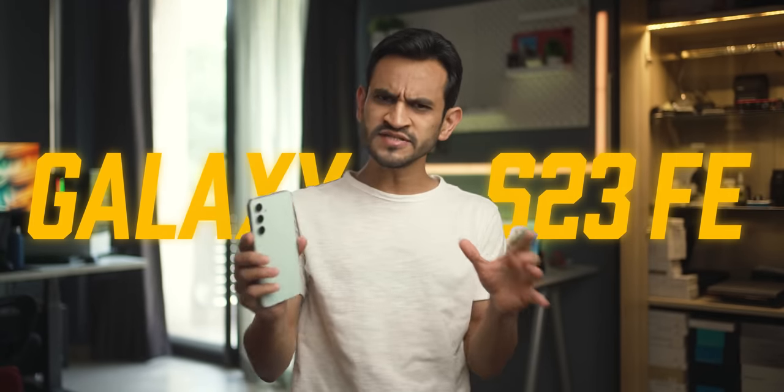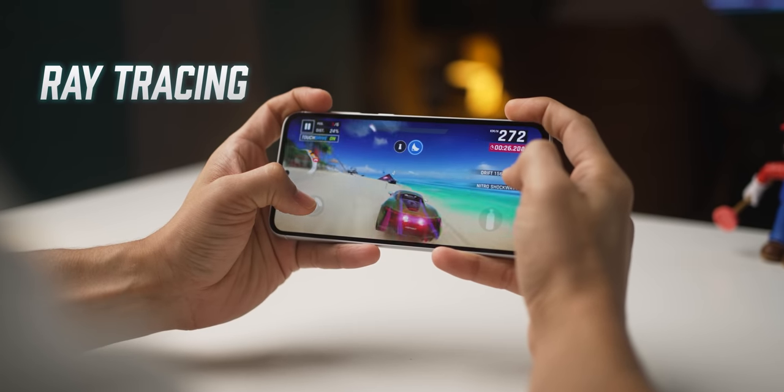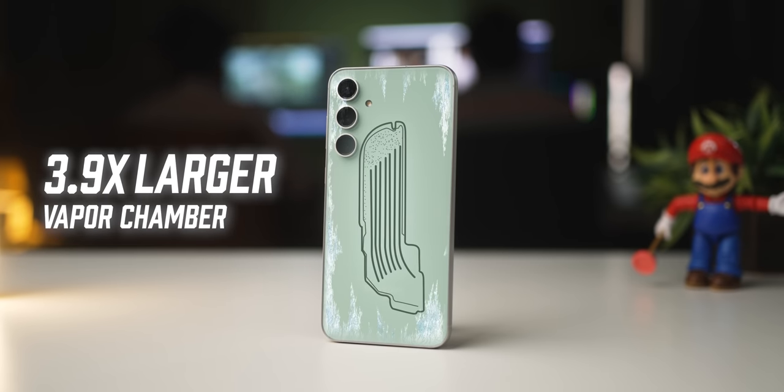So we've got the Samsung Galaxy S23 FE. Samsung has actually launched this with Snapdragon 8 Gen 1 in a couple of countries, but in some countries it has still used the Exynos chip. There are quite a few upgrades — they've now introduced ray tracing in gaming and a 3.9 times larger vapor chamber for cooling.